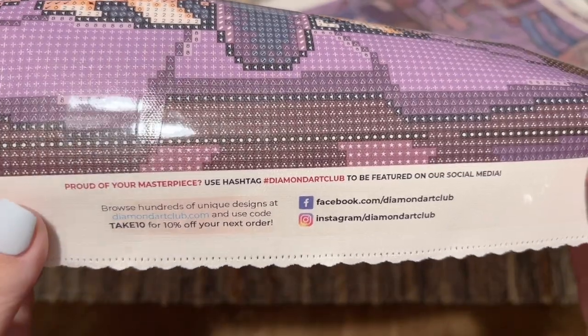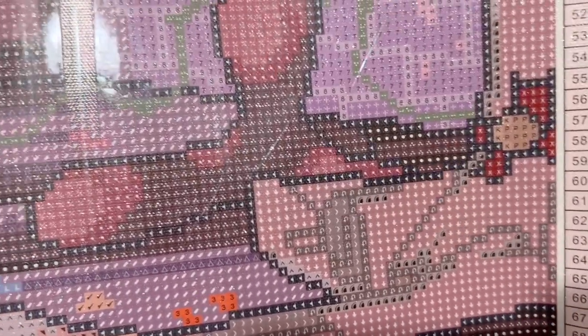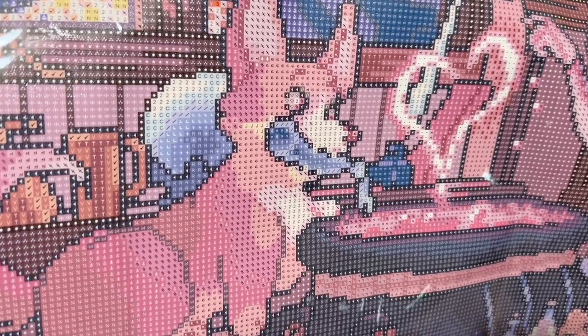In the bottom middle we've got links to their socials — a good way to stay up to date with new releases and sales — another discount code, and then at the bottom right is information about their lifetime warranty. As long as you are the original owner and purchaser of your kit, you're covered under that lifetime warranty, which includes if you run out of diamonds, or if you have any trouble with the canvas or the glue, or anything like that. Contact their customer service and they will get you taken care of — you can contact them on Facebook Messenger or at support@diamondartclub.com.